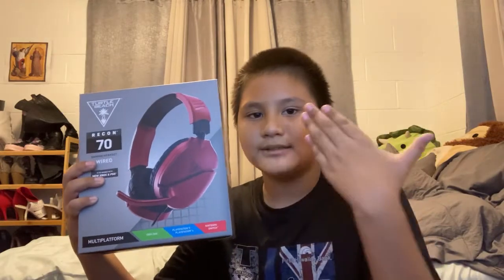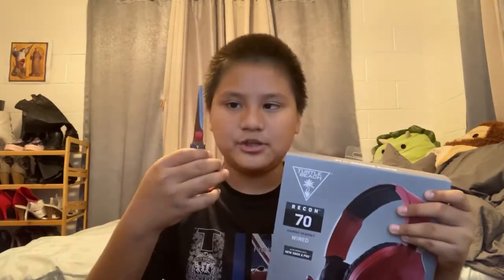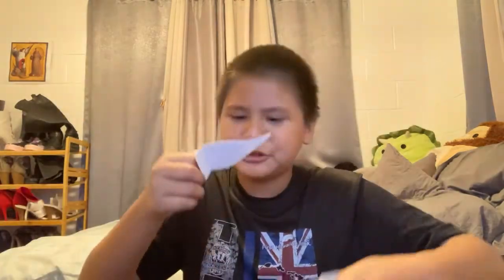Okay guys, so I actually got my headphones already — here it is! So I'm going to be unboxing it. Let's go. Okay, so I don't really need my scissors I guess. Oh shoot, I ripped the box — no!